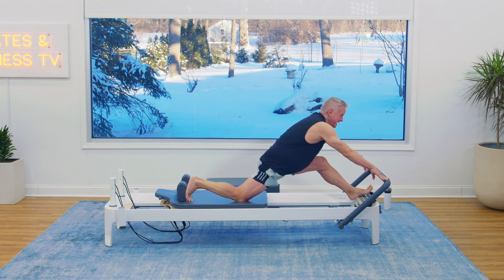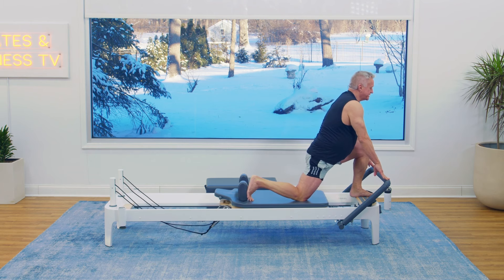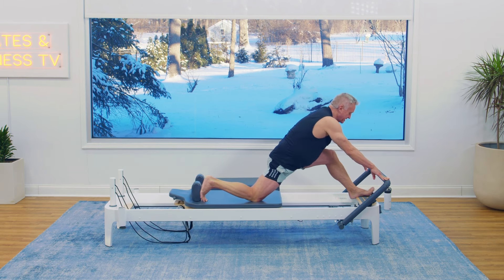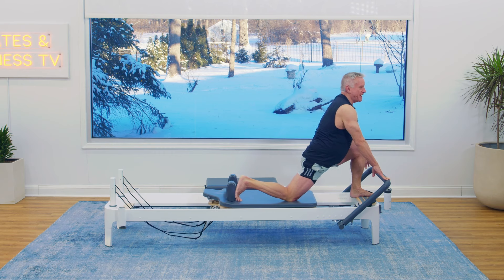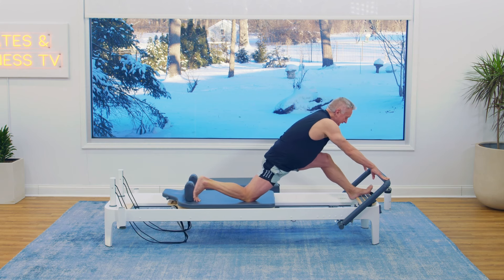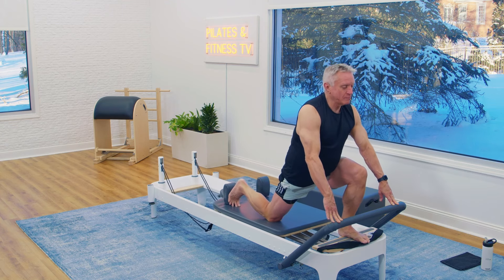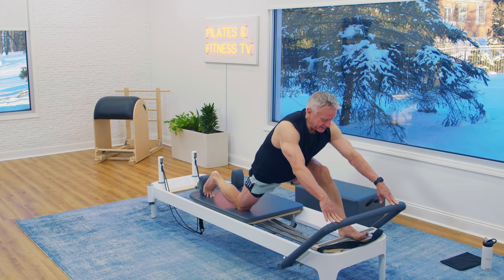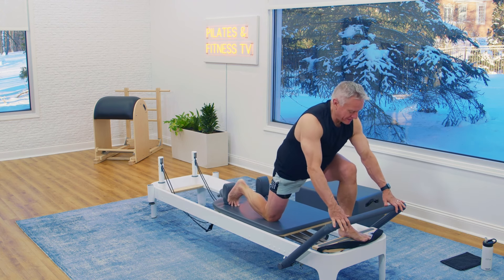We want to push the heel against the platform and the back foot against the shoulder rest. Keep the back as long as possible as you press out. Press, and one more time — pushing back, lengthen, and come back in.